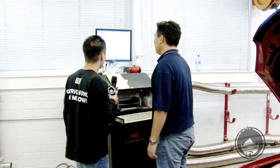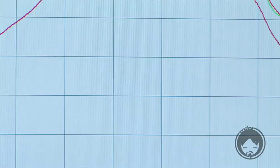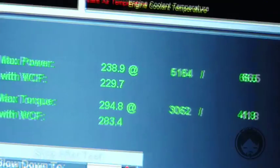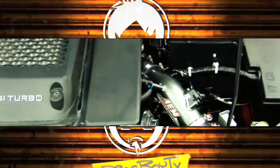All right Greg, that was the final dyno run — you want to explain this chart to us? The red is the stock baseline, and with the AEM intake it's the green one. Stock made 210 horsepower; with the AEM intake it made 238 — so that's 28 horsepower. 238.9 horsepower — that's over a 27 horsepower increase at the wheels just off of an intake. You'll definitely feel those gains.